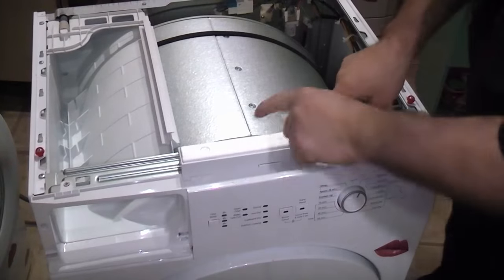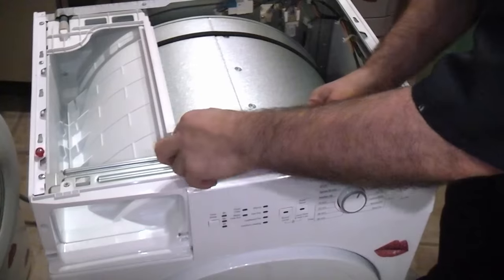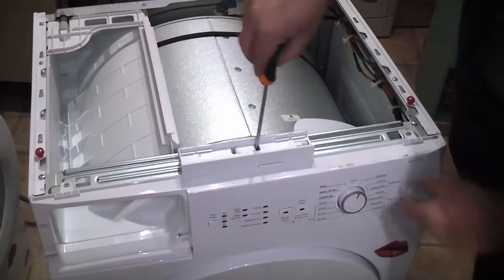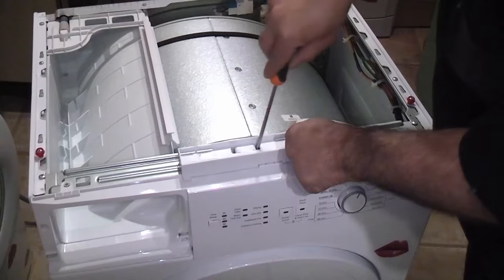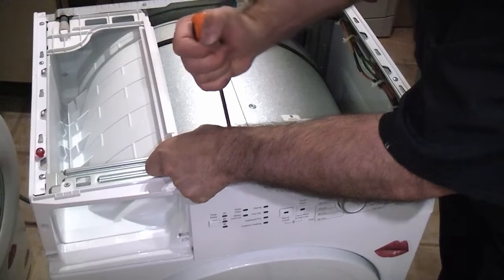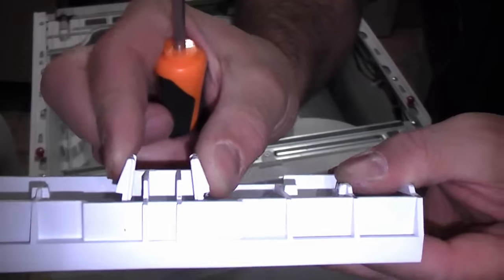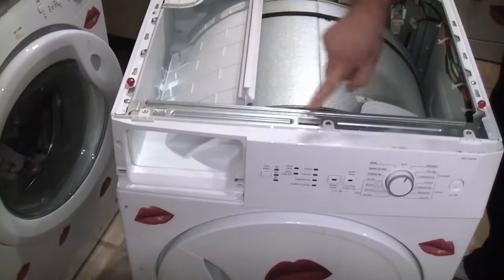We then need to remove this part because underneath there is actually a screw. Slide out the polystyrene bit, then take a slotted screwdriver, push it into the gap and simply lever the plastic part away, lifting it up at the same time. You might just have to do that at both sides. That is held in position with two plastic tabs. We can now remove the three screws at the front.